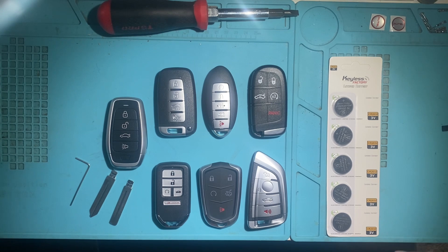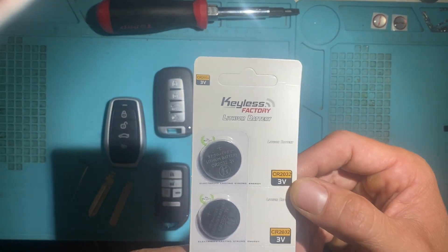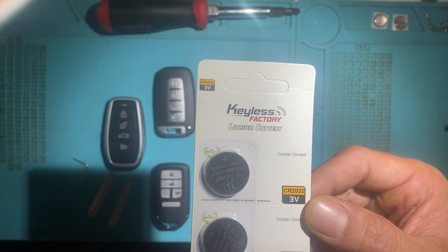First off, none of these keys come with batteries and they all take a standard CR2032 battery, so make sure you have plenty of these 2032s.